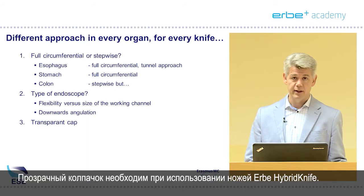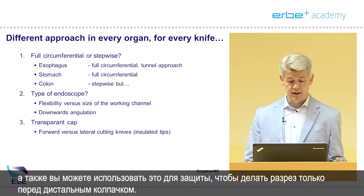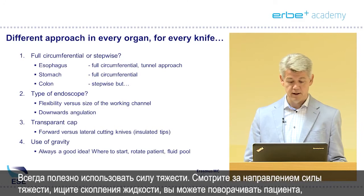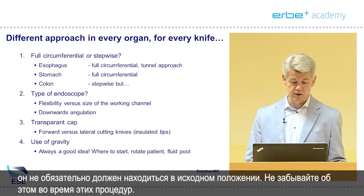A transparent cap is necessary when you use Herbie Hybrid Knives. It makes close-up steering possible with still a good view of the target, and you can use it for protection and to cut just in front of the distal cap. The use of gravity is always a good idea — look where gravity is, look for fluid pools, you can rotate patients. It doesn't have to be in the position that you started. Think about that during these procedures.